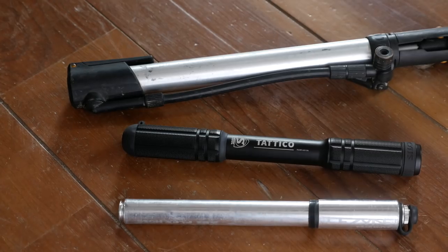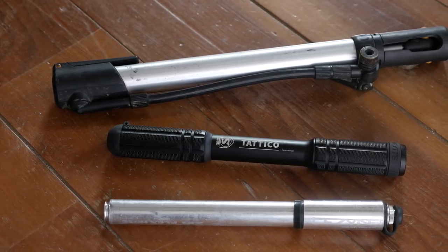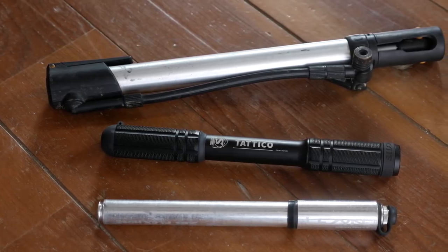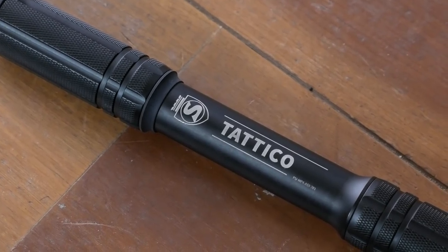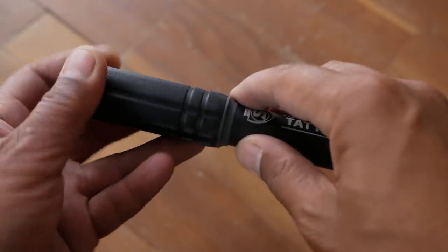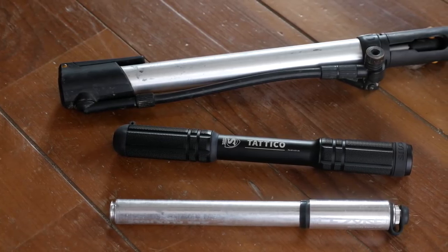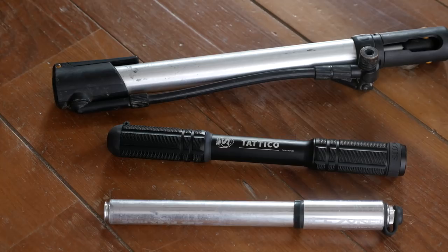Like many of you, I have spent a small fortune over the last decade looking for that perfect mini bike pump to bring with me when I'm bike commuting and on bike tours. I've been really searching high and low for a pump that has most of the qualities I look for in a good pump.